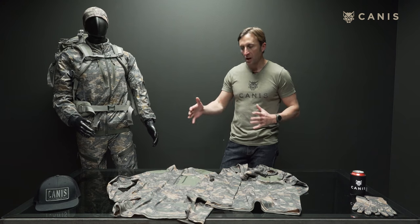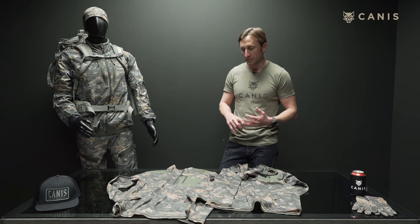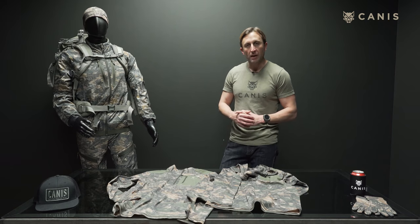This comes in three different variations: the long sleeve, the half zip, and the hooded half zip. This is the Shamwa line by Canis.